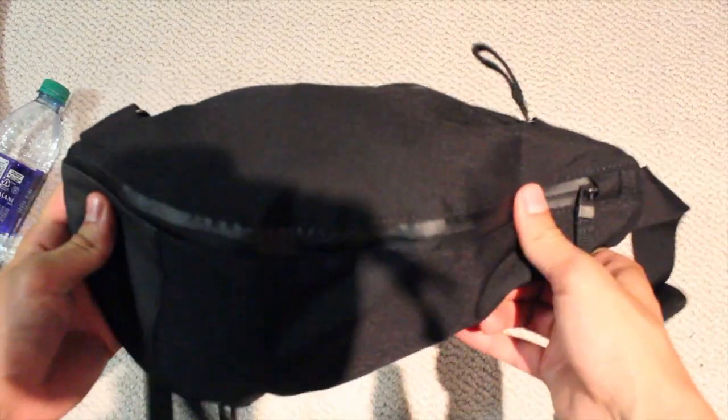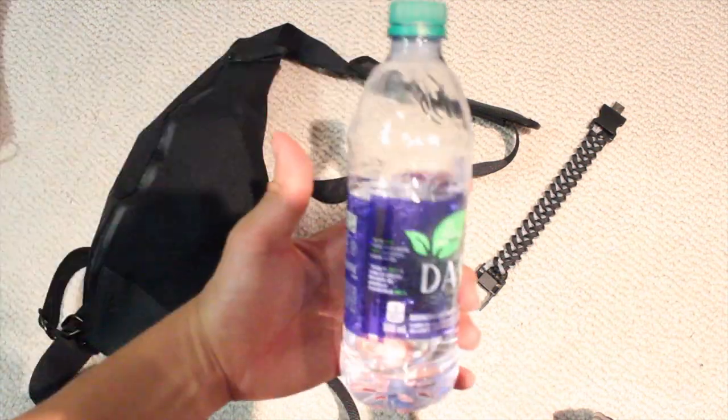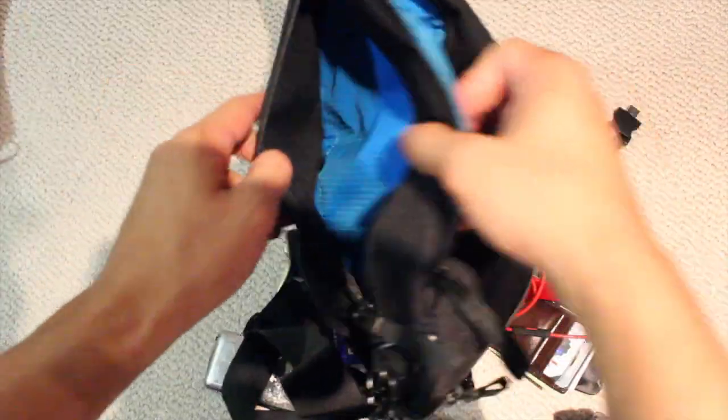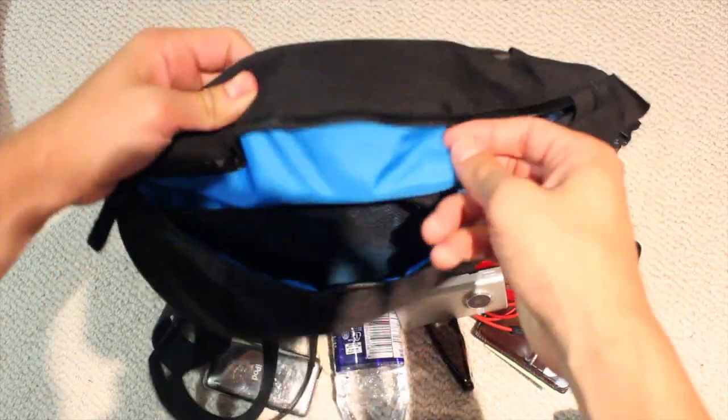So I managed to get pretty much everything in here. I didn't include this, and I also couldn't fit the water bottle. And there's even a bag pouch that I forgot to even fill. I'm going to show you guys what this looks like when I'm rocking something too.